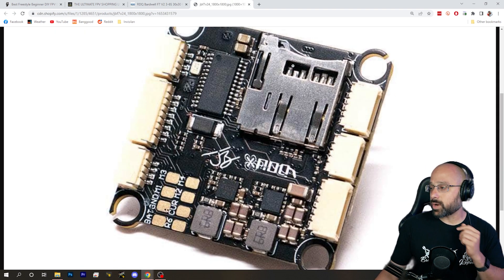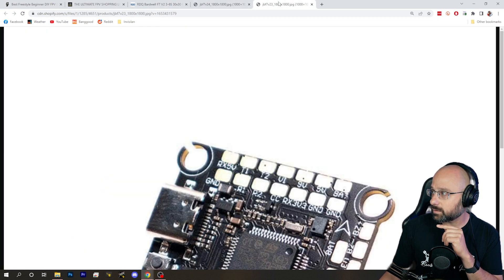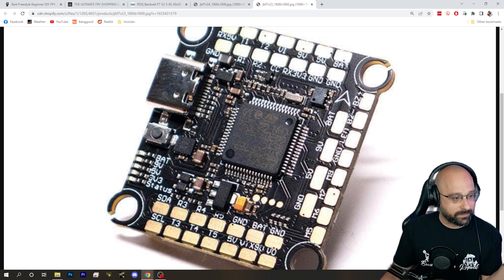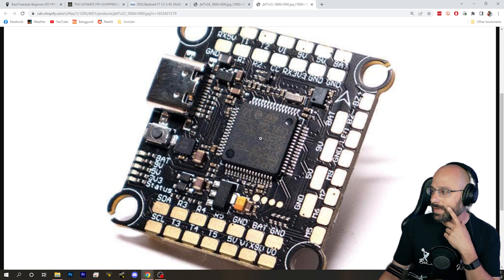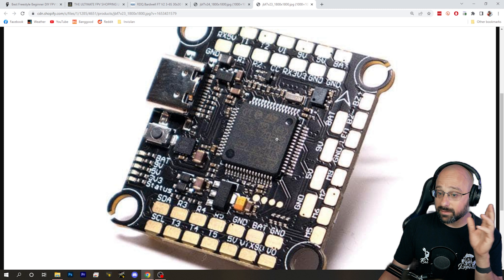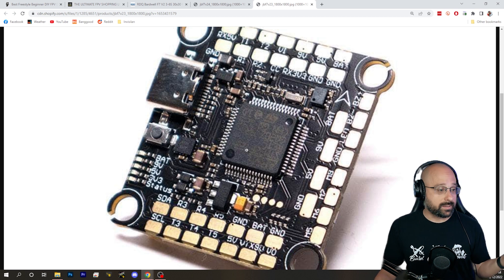This SD card tray, this max chip, the OSD chip, these inductors, the voltage regulators, this USB plug, this barometer — every single one of these components has doubled or tripled or more in price in the last year. That's why the price of the flight controller went up to $85. Chip shortage.